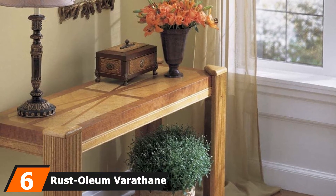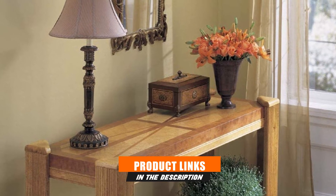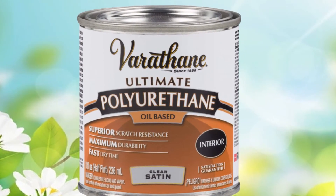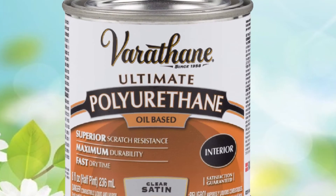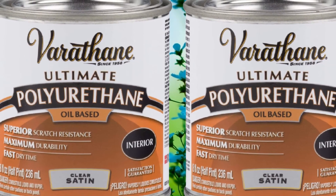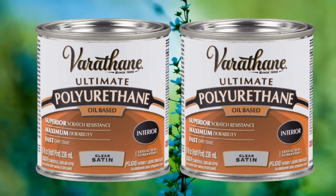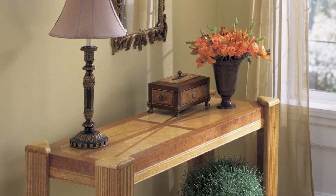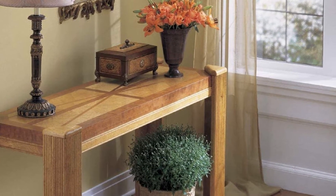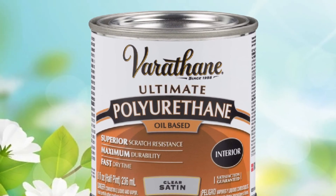The number 6 position is dominated by Rust-Oleum Varathane 9061H Half-Pint Interior Oil Polyurethane. Rust-Oleum is a respected name for products designed for priming, painting, and protecting surfaces, with finishes used across multiple industries including woodworking. This is an oil-based polyurethane that is very thick — challenging to rub on with a cloth but I recommend that method. It dries very quickly to the touch, giving you minimal time to correct mistakes, and it's best to work in a dust-free area. It cures into a durable protective layer that resists scratching and creates a water-resistant barrier that stands up to spills and food messes, making it excellent for high-traffic kitchen tables.